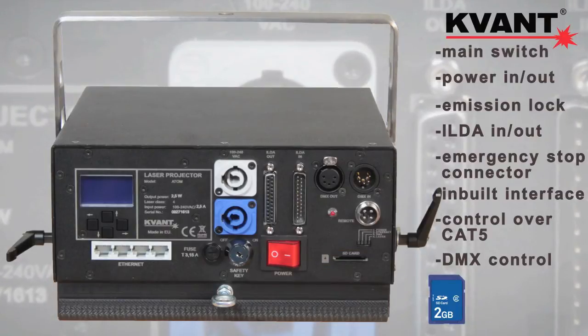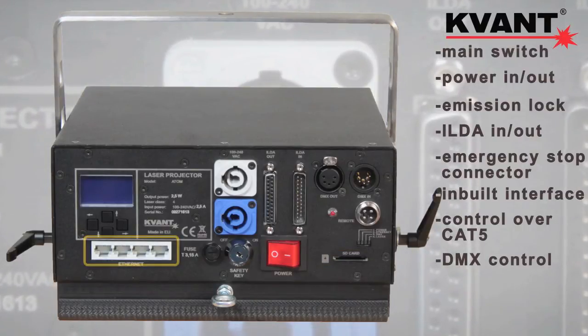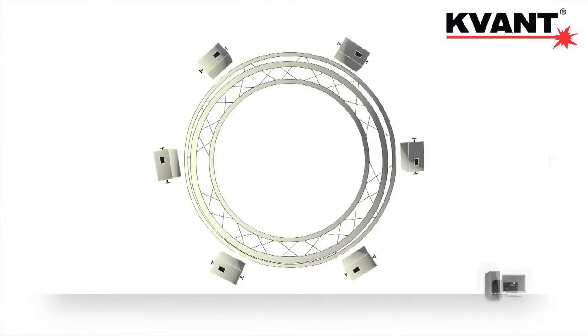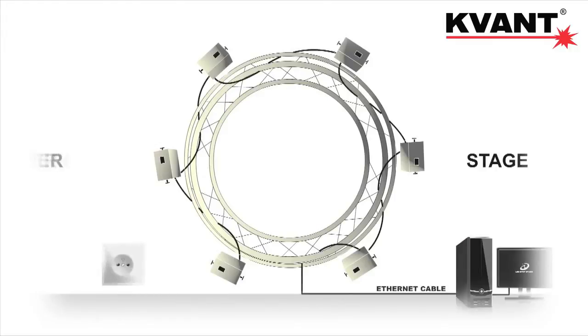And there's even more. As you can see, here is a network switch. This comes very useful if you use more than one laser at a time. You can daisy chain all the lasers using Cat5, but still control them separately.